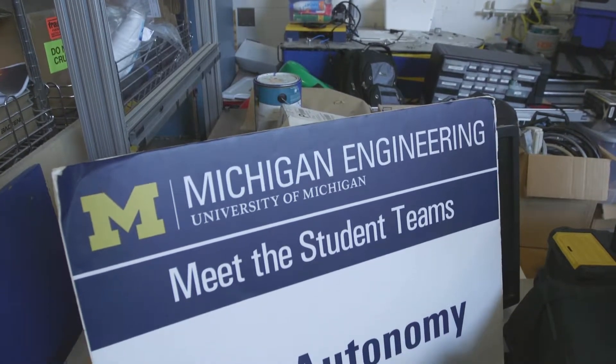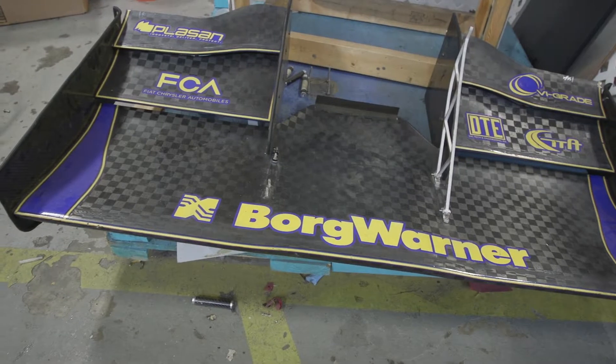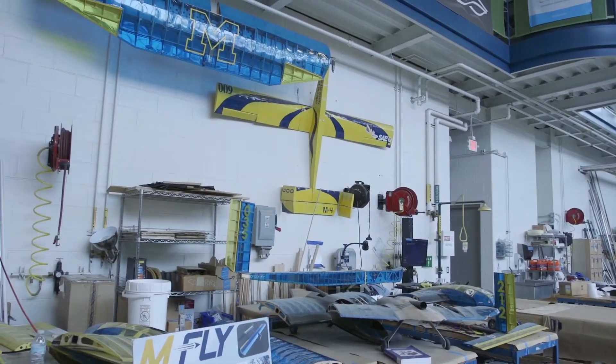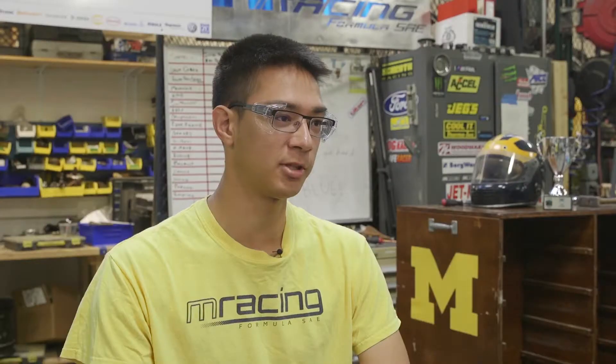We do a full design, build, and test cycle each year with a Formula One style vehicle. It's about a third of the Formula One scale. We manufacture 75% of the parts in-house and what we can't do because we're limited by capabilities, we'll send out to sponsors.